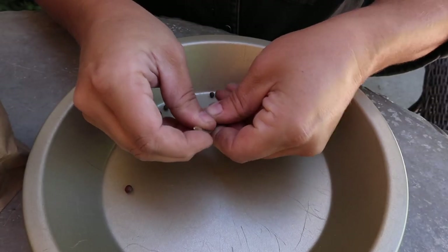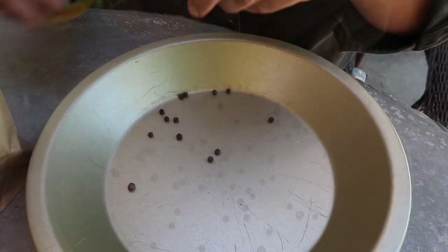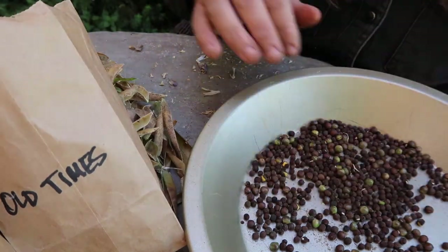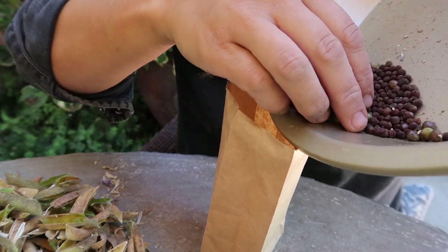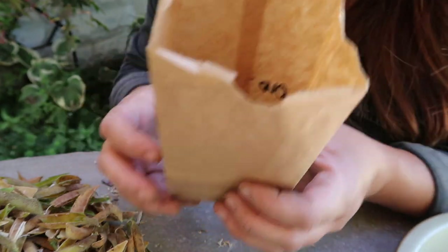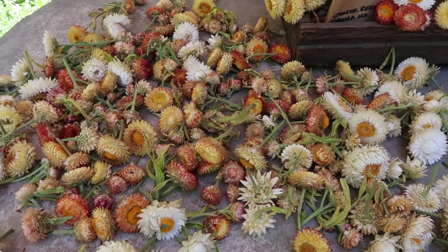I got a pie plate right here — this will work to help catch all my seeds. Here we go. Look at all those gorgeous seeds — so exciting! Don't those look pretty all laid out?